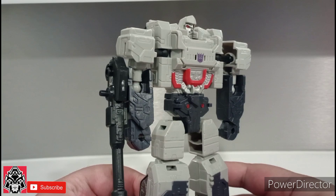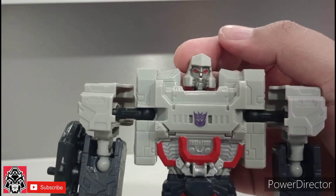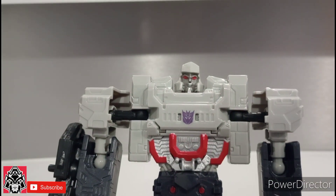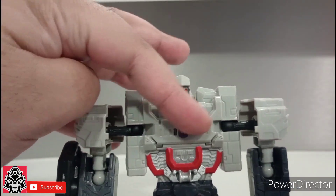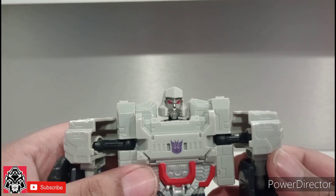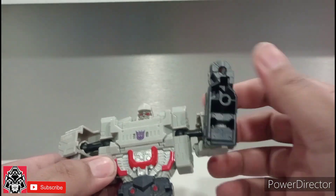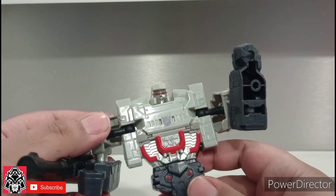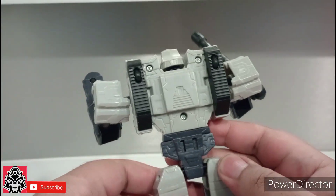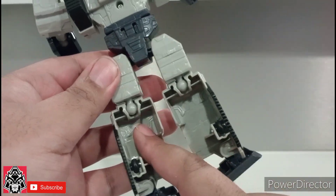Here we have this bad boy out of the package, and he's not bad. Look at that face sculpt — pretty decent. And the details, like all the lines molded into the plastic. He's pretty hollow, but he's 10 bucks, on ball joints. He does have some hollowness and he is pretty thin, especially right here, but that's because of the transformation.